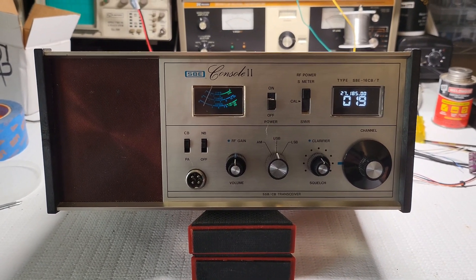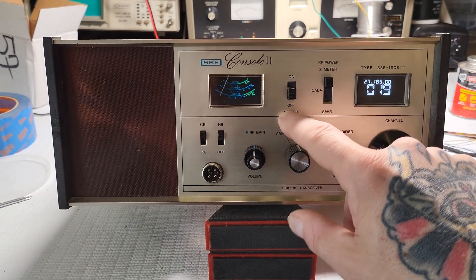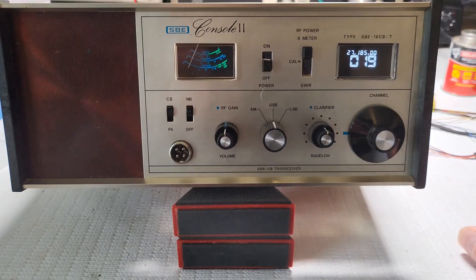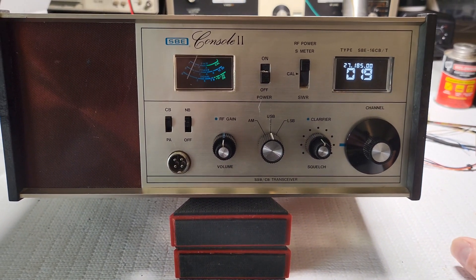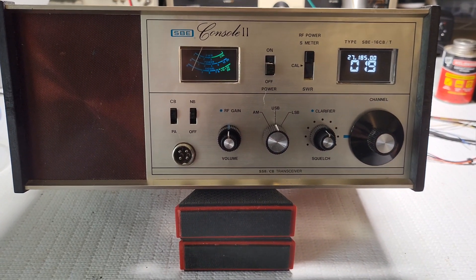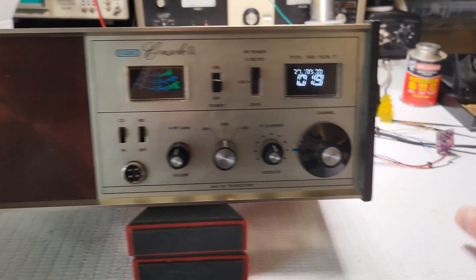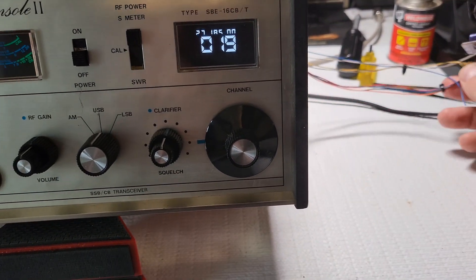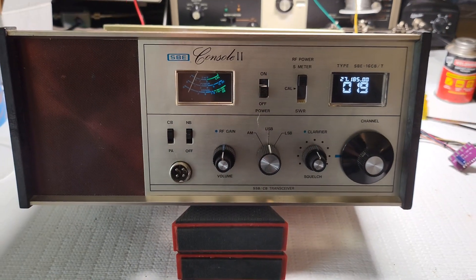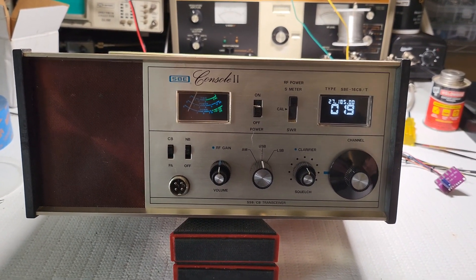I just wanted to do a quick part two on how it came out. The only mark I really see is this one here — that's how it came — but it's a lot better than having all the holes in the bottom. I'm going to continue on, get the clock board or RF generator board mounted properly, and just continue on. Thanks for watching.